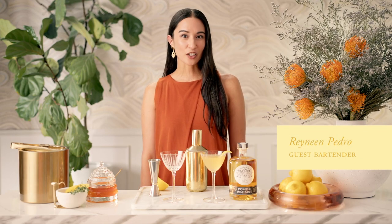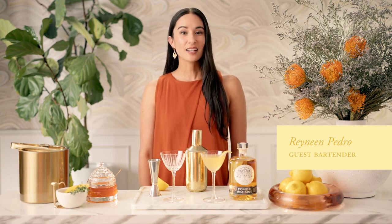Hi, I'm Raineen, bartender at Catch in Los Angeles. Today we're serving a classic Prohibition-era cocktail, affectionately called the Bee's Knees.